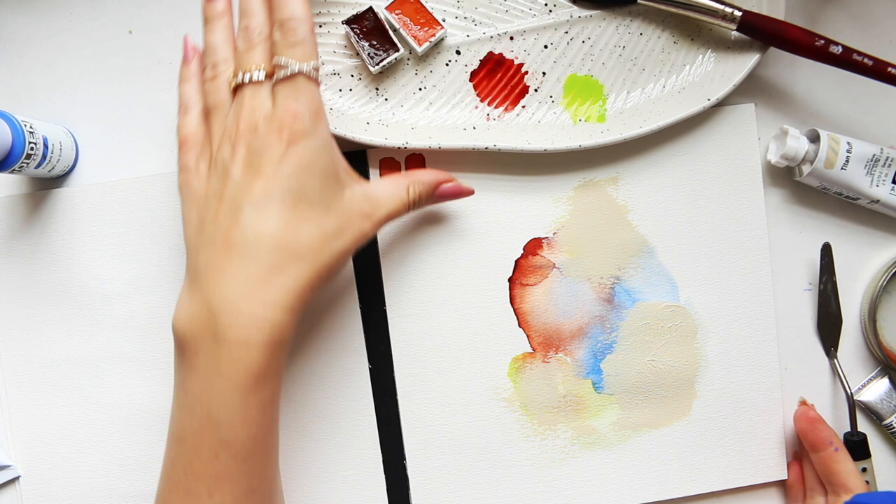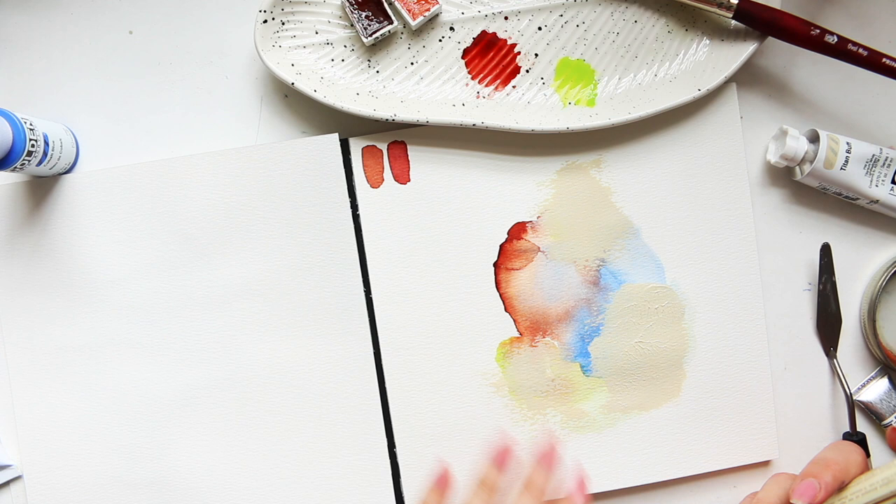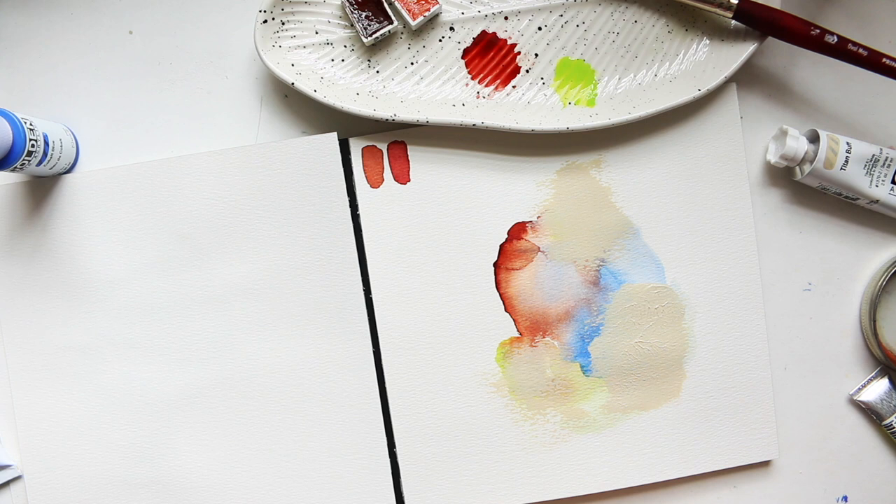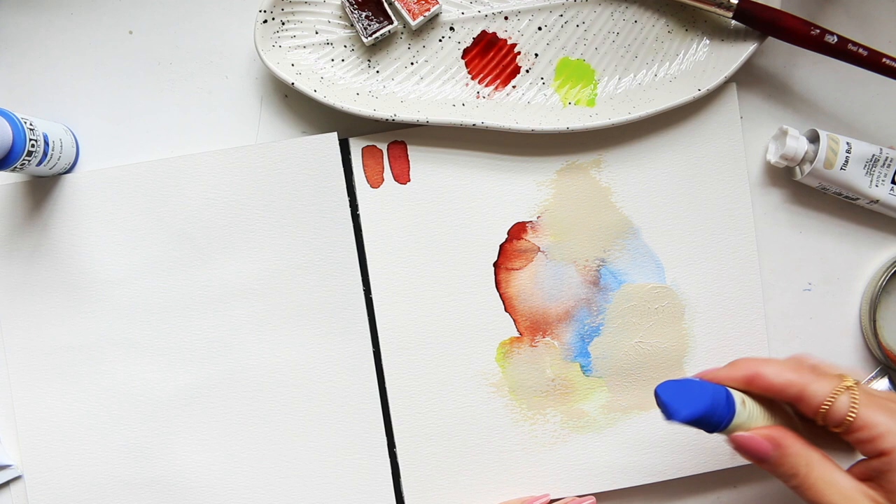The key here is to bring a color that will really stand out. Because we already have something similar in the background in a softer version, it means I don't need to add that much. I've just taken a bit of the film that creates after the oil stick is left for a couple of days untouched.